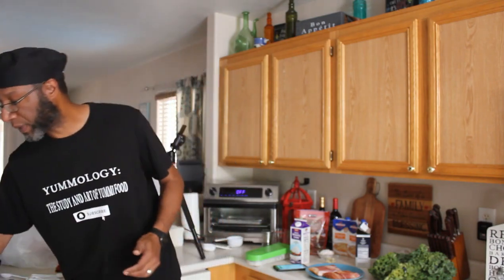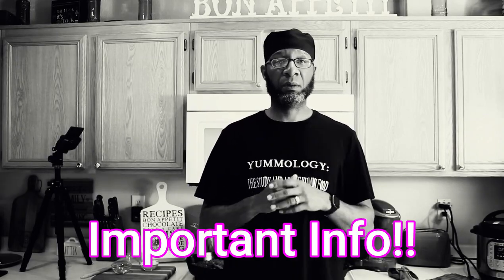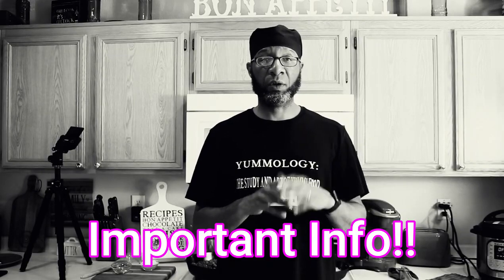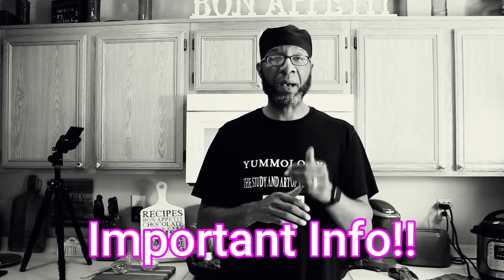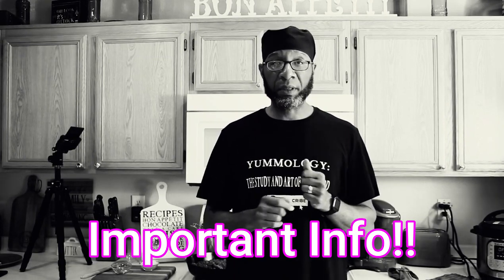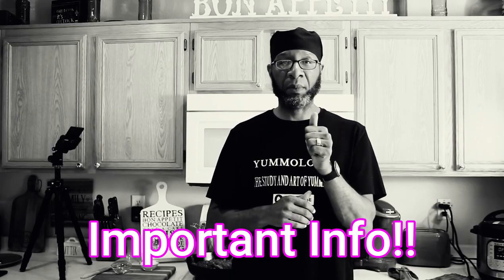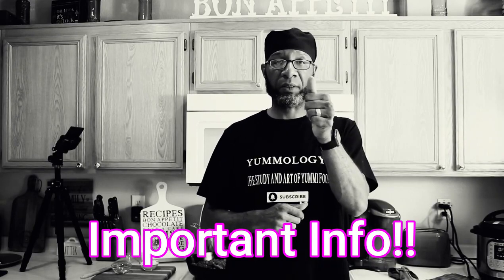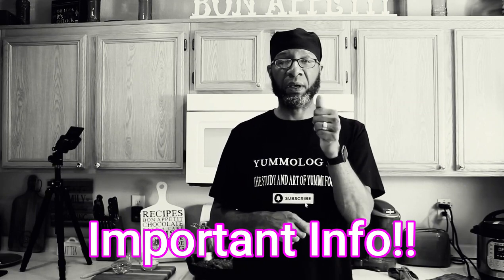We're also going to need 12 large russet potatoes — got mine right here, already washed and ready to be sliced. You're going to make sure some of the potatoes are thickly sliced about the width of your thumb, and the other half are sliced about half the width of your thumb. So half the potatoes cut about the width of your thumb, the other half about half the width of your thumb.